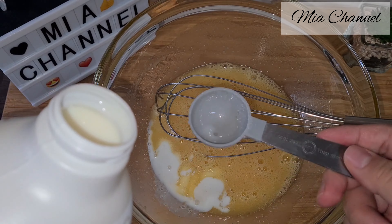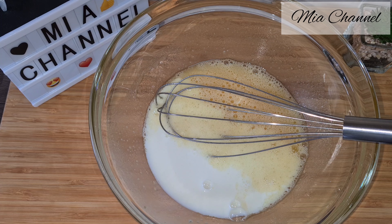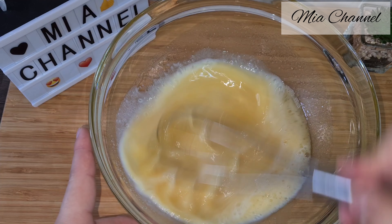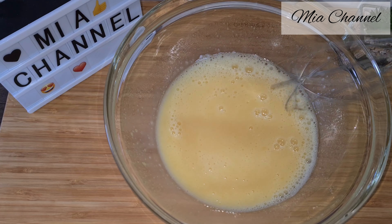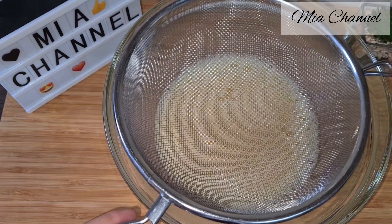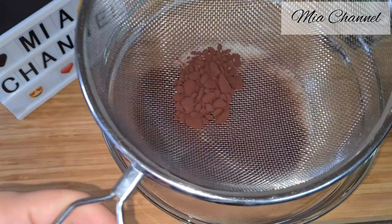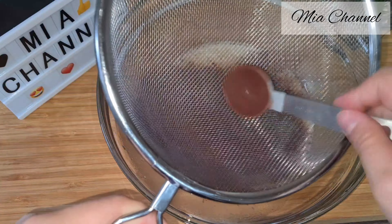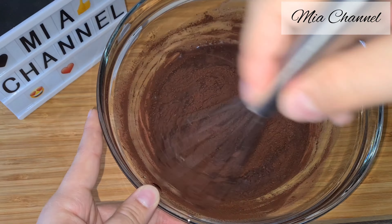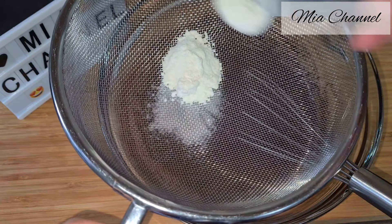Then add in five tablespoons of milk. At this stage, sieve in three tablespoons of dark chocolate powder and five tablespoons of flour.